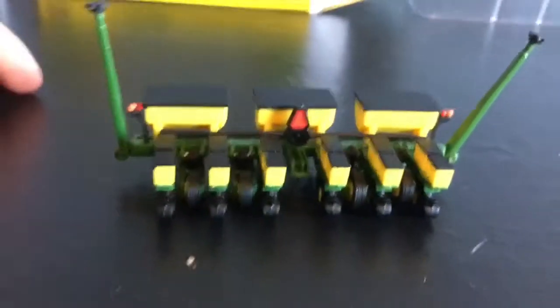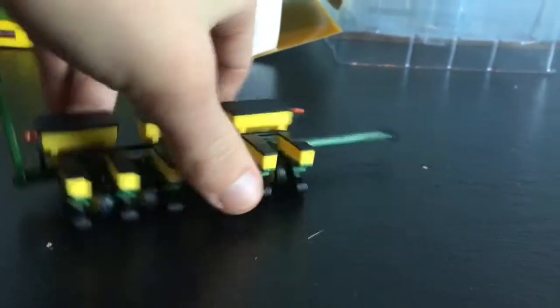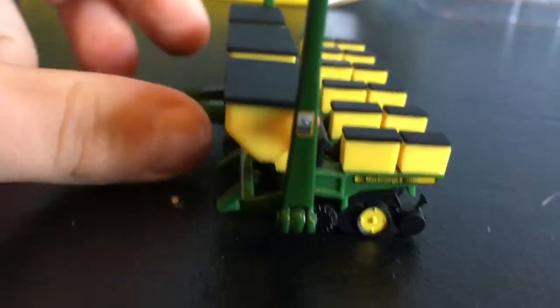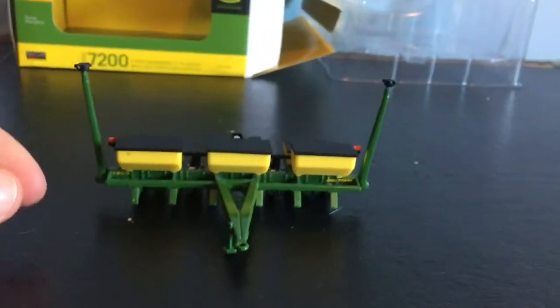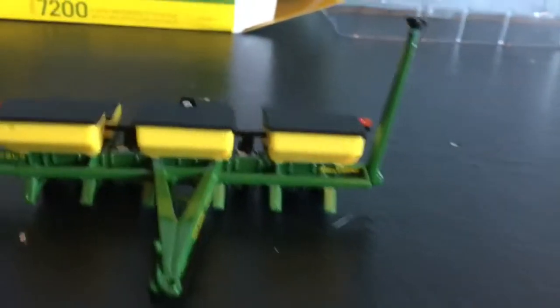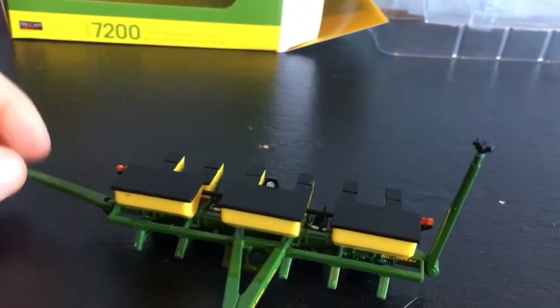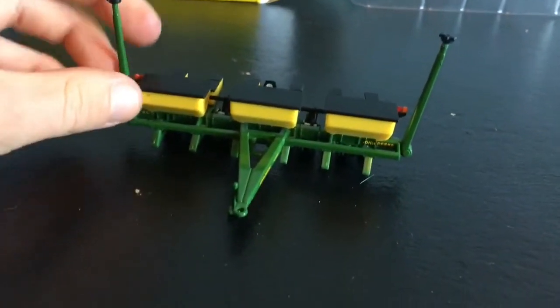Taking a look around — here's a look at the back. You can see the slow sign right here and the fertilizer boxes. On the arm there's a little sticker of a warning sign to be careful on it, so that's pretty nice that they have that. Right here on the hitch it says John Deere 7200. Here's a look at the front. This is all die cast metal; the fertilizer boxes are plastic, but everything else is die cast metal.